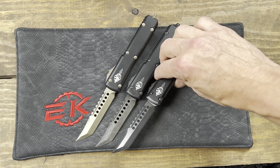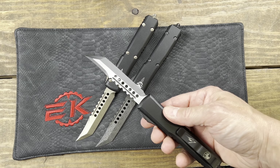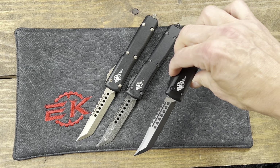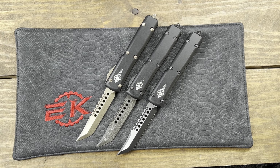And now we have black two-tone satin flats — all signature series. So you get a signature series box and signature on the clip. Damascus and bronze — we have all three models right now in stock at eknives.com. Have a nice day!